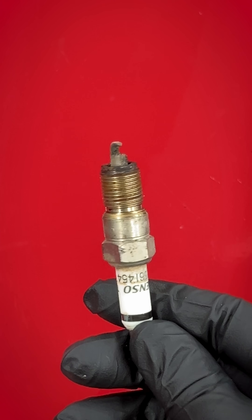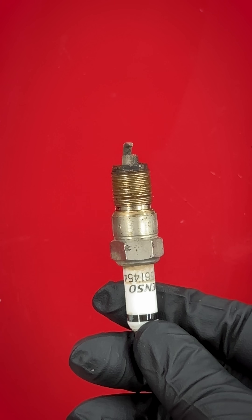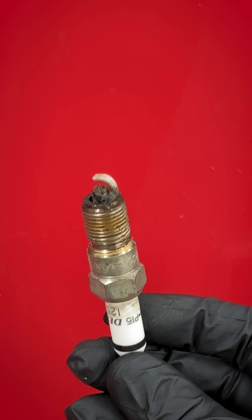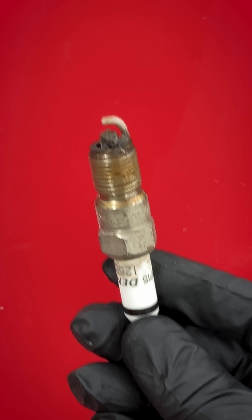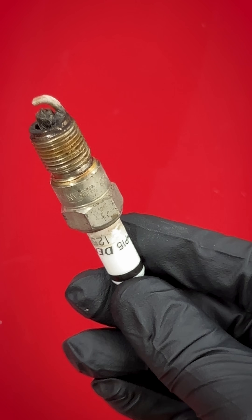How to read a spark plug. If you look at this spark plug, it came out of a truck with 100,000 miles and we're going to read it. Now let's go ahead and look at some normal spark plugs in other conditions so we can teach you guys how to read one.